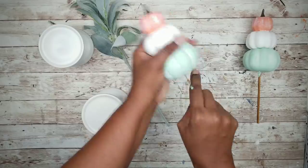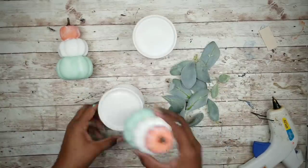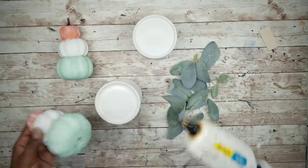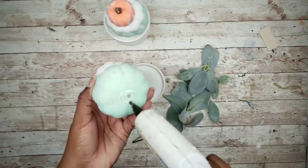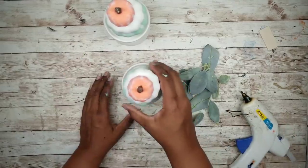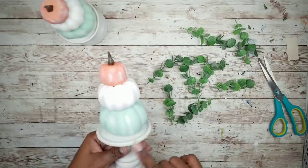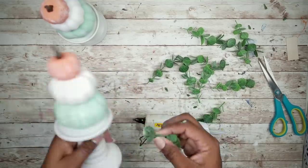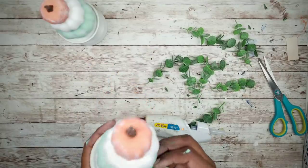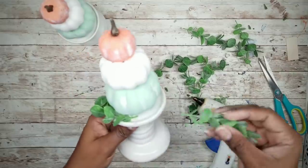Now we can grab our candle holders and remove those sticks from the bottom of our pumpkins. We can take our pumpkins and adhere them to the top of the candle holders with hot glue. Once that's all done, we can embellish them with some greenery. I'm going to use clippings from a eucalyptus branch from Walmart. I'm going to cut off all the bulky ends and then apply them around the base of the pumpkins. Apply some hot glue around the bottom edge, and make sure when applying these stems, you overlap the ends as you go around the pumpkin.